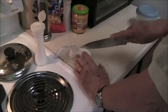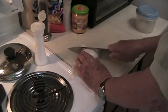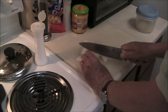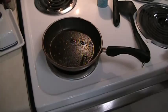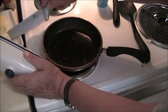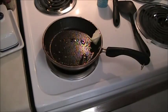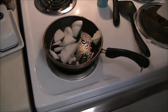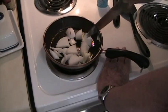It starts with the chopped onion. That goes in a pan with some butter, on low heat so it cooks slowly to caramelize. I don't want to burn it or cook it dark.